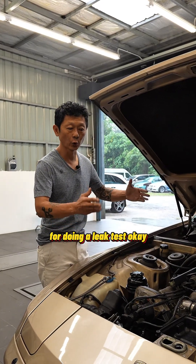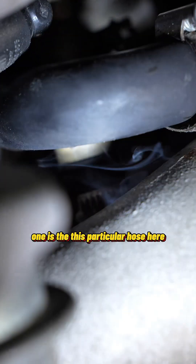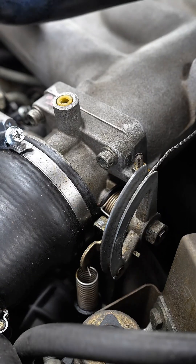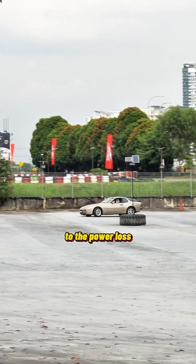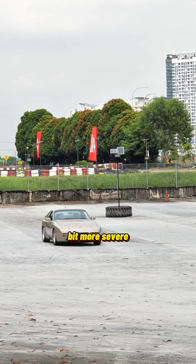This is one of the methods for doing a leak test. We found out there are two parts that are leaking — one is this particular hose here, and the other one's the throttle body. Now, despite these two parts leaking, I don't think it's significant to the power loss. I think the problem of the power loss is a bit more severe.